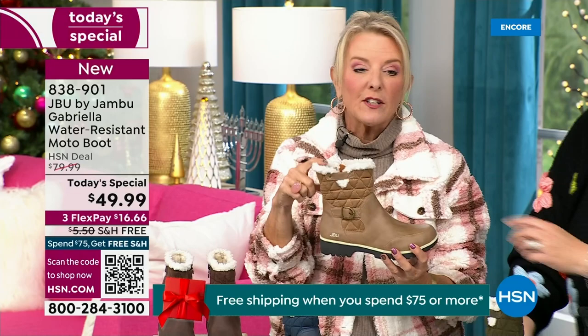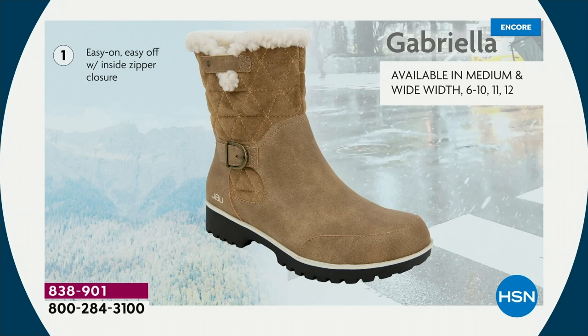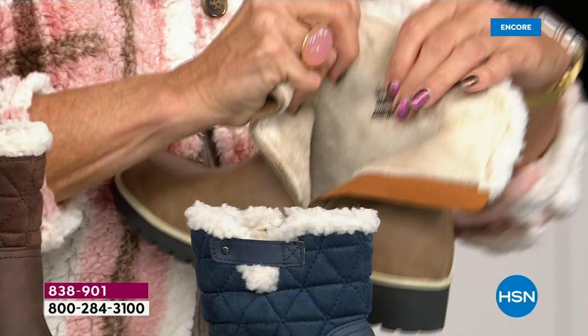The faux shearling also keeps your foot warmer. When I said there were details and we don't want a plain boot — ladies, we like stuff on our boots! We put the buckle on, did the quilted detail, and that easy on-and-off closure. The shaft height is just under seven inches. We have medium and wide widths. Light arch support, All-Terra traction, water-resistancy, and that faux shearling are all there for you.